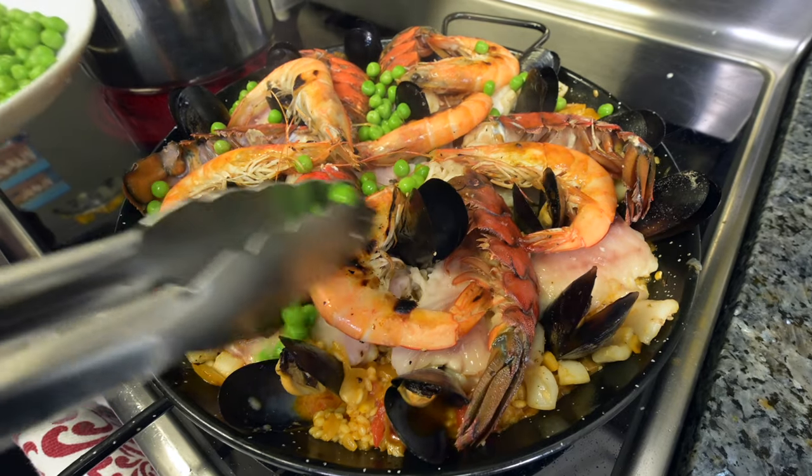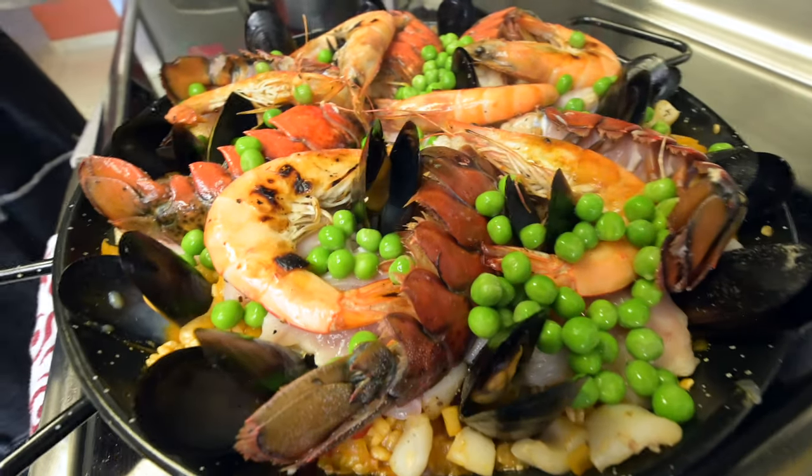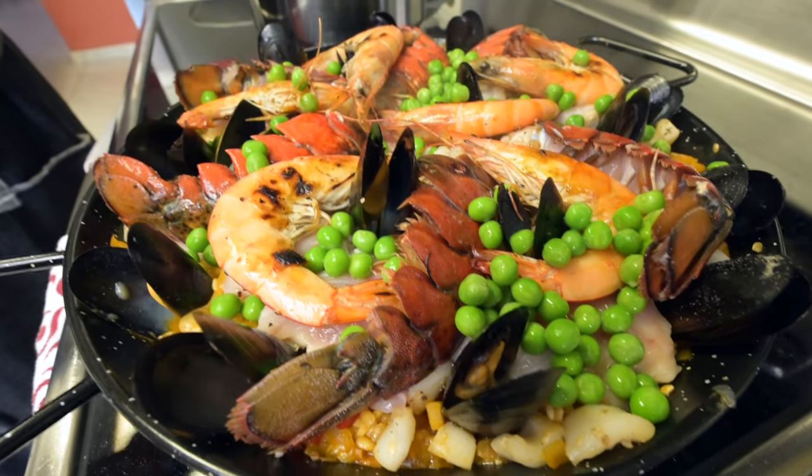Paella is a rice dish originally from Spain, and the traditional kind is with chicken and rabbit meat, but we like to do a seafood twist to it. So let's dish it all out.